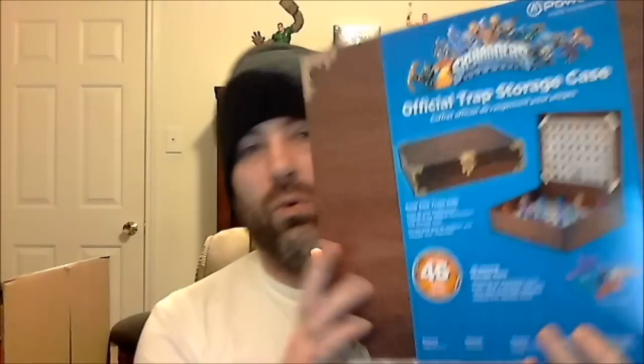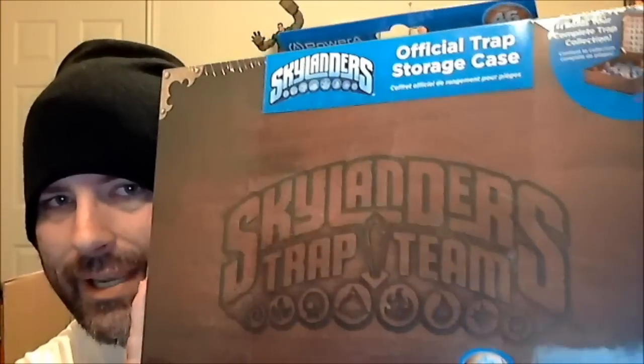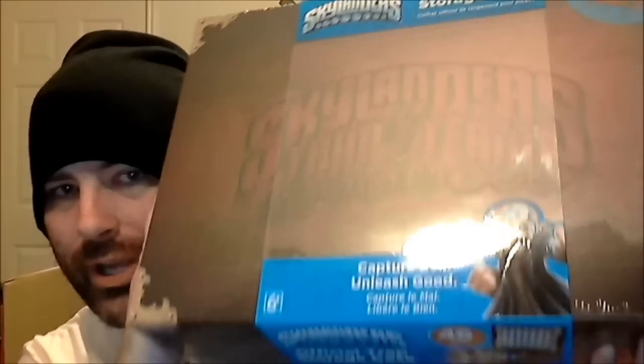But today, fans, we're talking Skylanders Trap Team. And to get into the Skylander mood, I have some Skylander traps and I have this really cool thing here called the Official Skylanders Trap Team Storage Case.